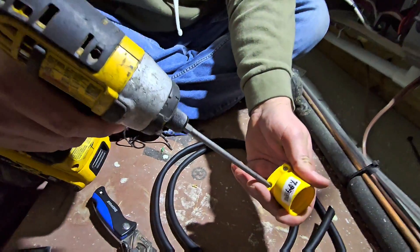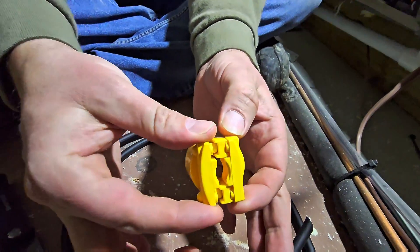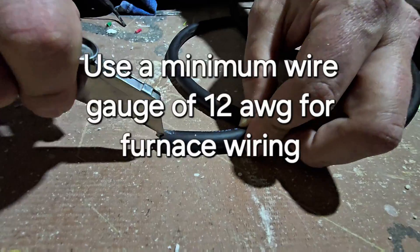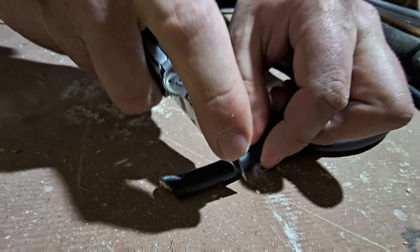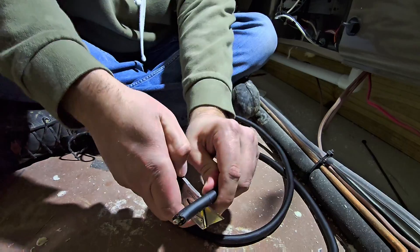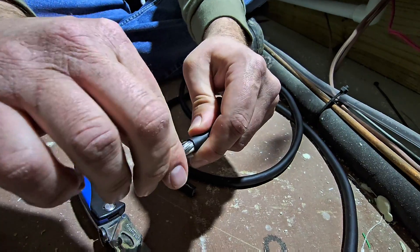Next step, you want to take these two Phillips screws and loosen them up — don't take them all the way out. This is going to allow us to open this up and slide the wire in. Then we're going to use our razor knife and cut the outer coating surrounding our wires, going down and then around to get that coating off. Now you can see we can peel that back — make sure you didn't cut through the wire.